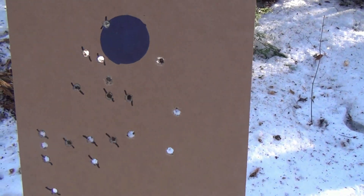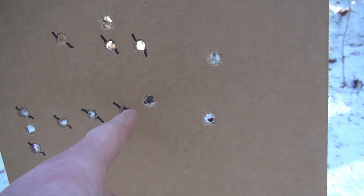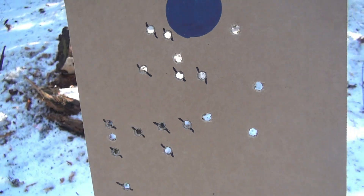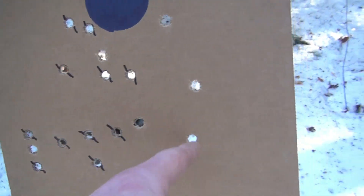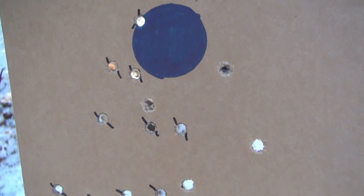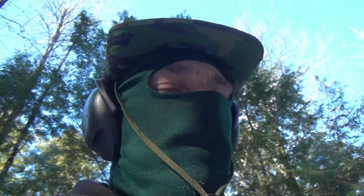Eight bullets. A couple okay ones — one, two, three, four, five, six, seven. I missed once. Big surprise — I missed. Those things are freaking hot though. I don't totally trust those things — I feel like it's just going to blow my gun up or something.